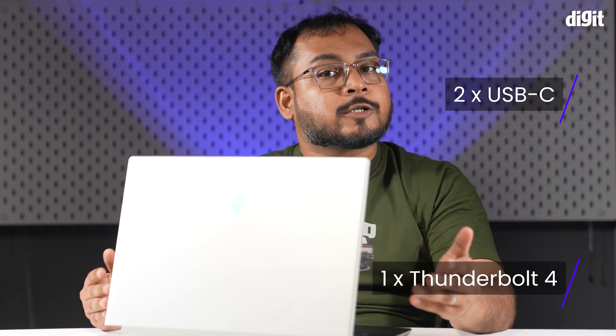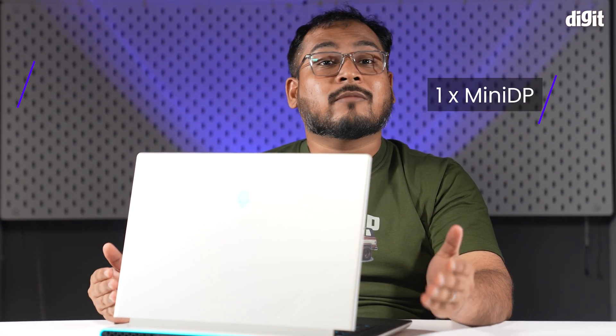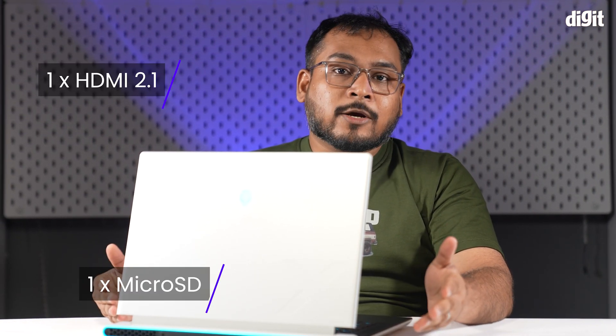Speaking of ports, you've got a 3.5mm audio combo jack, two Type-C ports — one of which is a Thunderbolt 4 port, the other supports PD Plus display. You also have two USB-A 3.2 Gen 1 ports, a mini DisplayPort, an HDMI 2.1 port, and a microSD card reader.